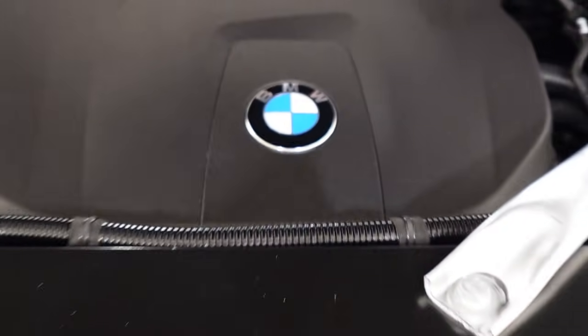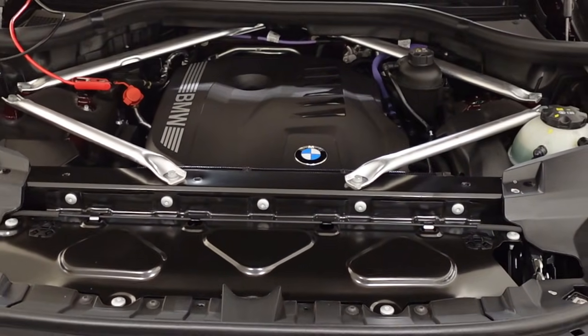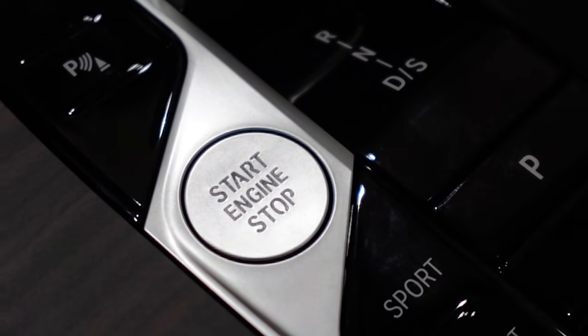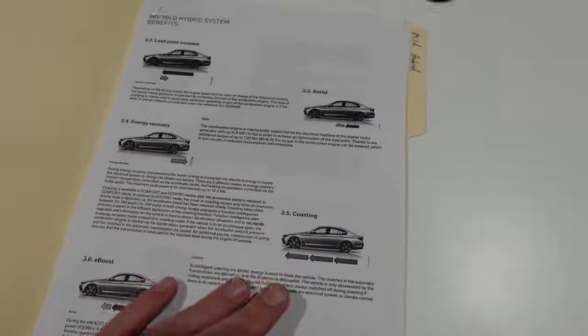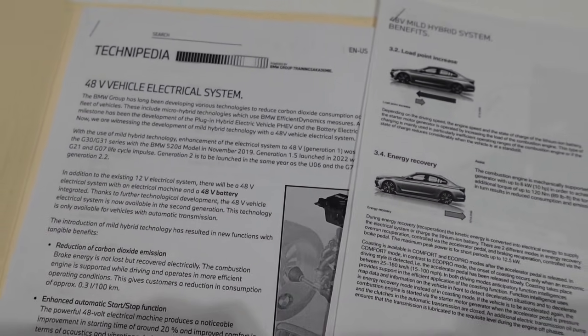BMW's mild hybrid system is found on many cars, including the new X3, X5, X7, and 3 Series. The reality is, you can get extremely technical — so much so that BMW has over 30 pages of technical documentation explaining the system.